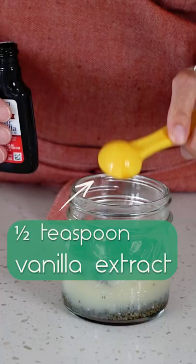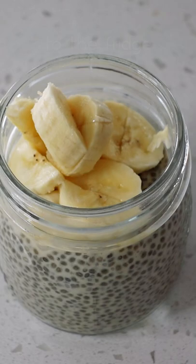Stir the chia seeds and milk together until mixed well. When you're ready to eat your pudding, you just top it with fruits, nuts or peanut butter.